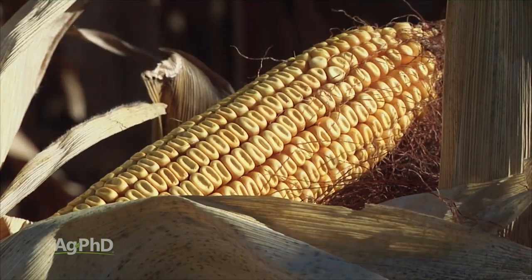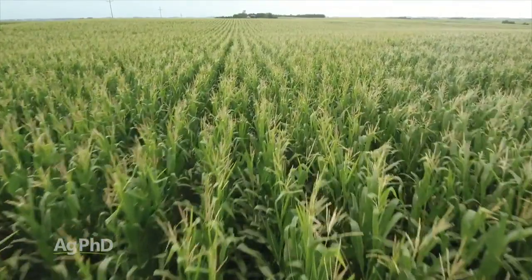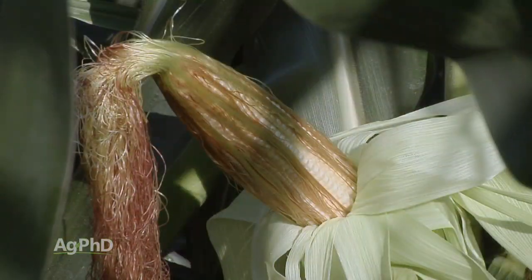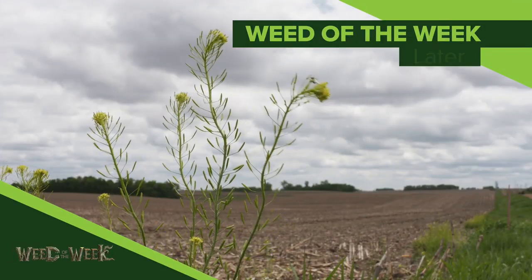The reason we wanted to talk about this today is, if you're a non-farmer, you may have wondered how this process all happens, why those tassels are there, and what's going on with the silks. We just thought we would explain that today. One other thing we will explain later in the show is how to stop our Weed of the Week — can you identify this week's weed?